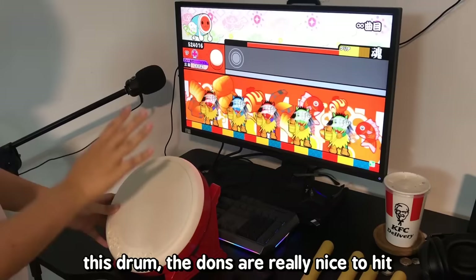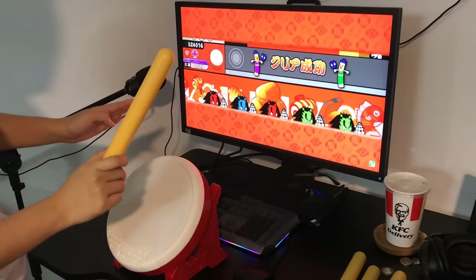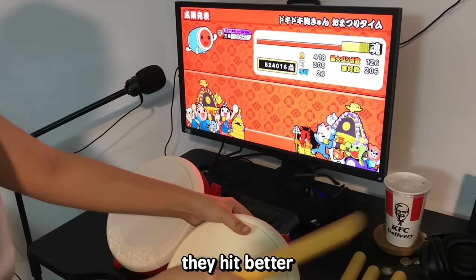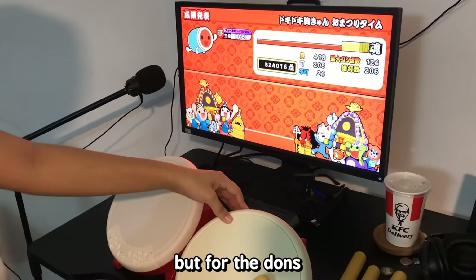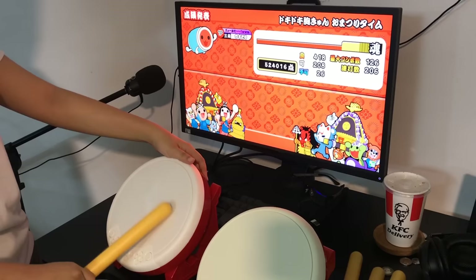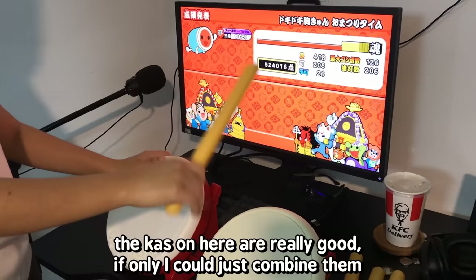On this drum, the dons are really nice. The ka feels like I'm hitting really hard plastic, but I think this is standard from official Tatakons. The ka on the brandless one actually bounces off more. For the dons though, the ka here is really good.